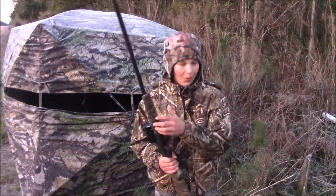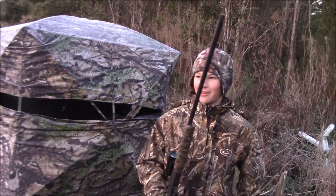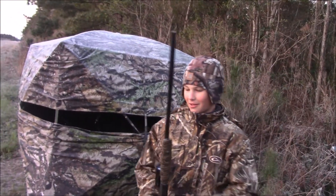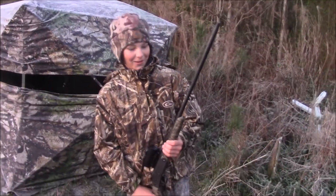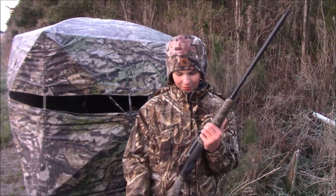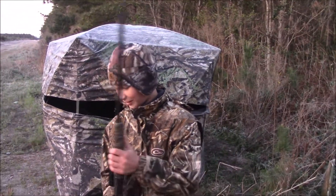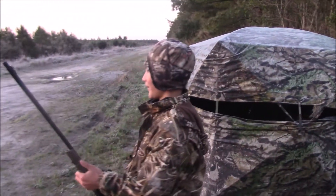Well, this morning's hunt was rather quick. Boo, tell us a little bit about the hunt while we're walking over to your bird — what gun you're using and what ammo. This is the 410, we're using the Ninja Apex 410.